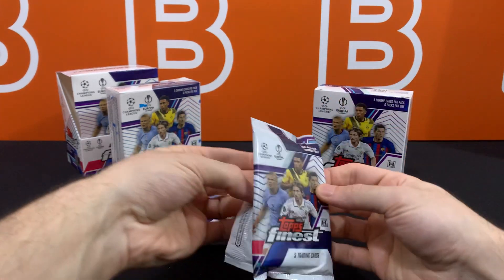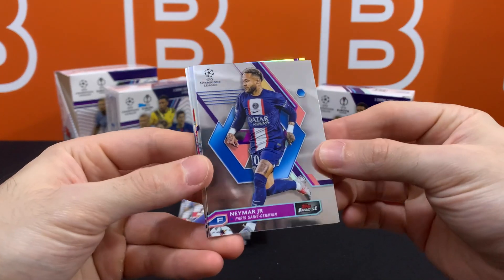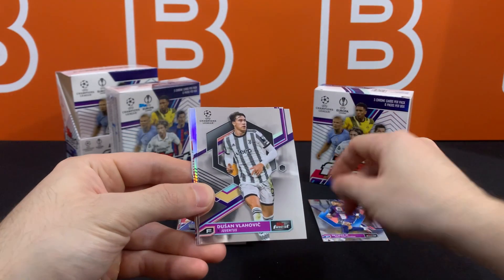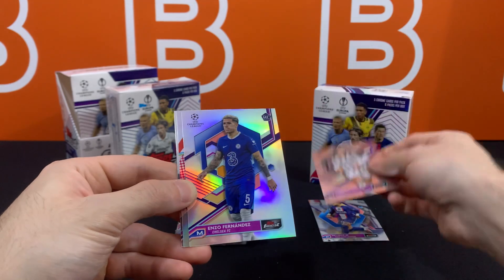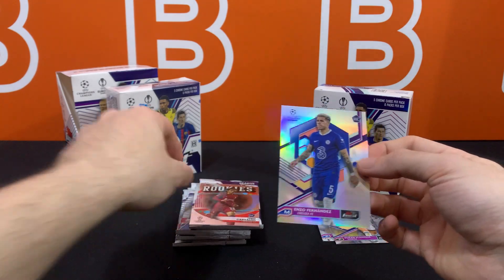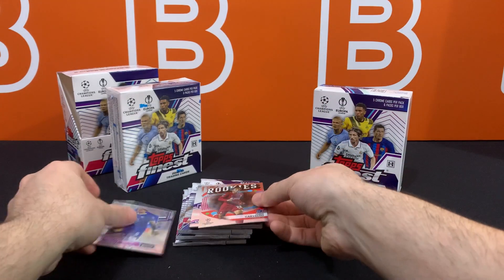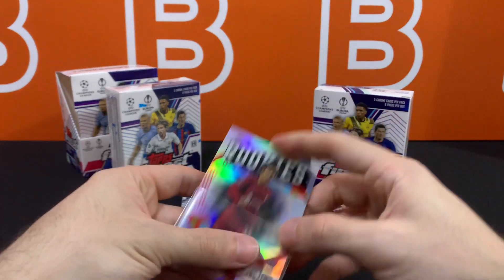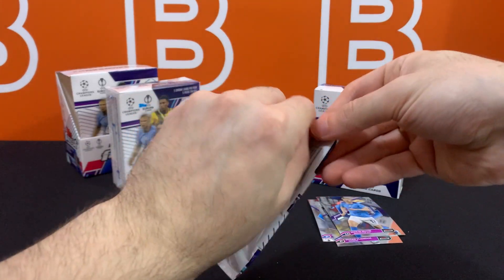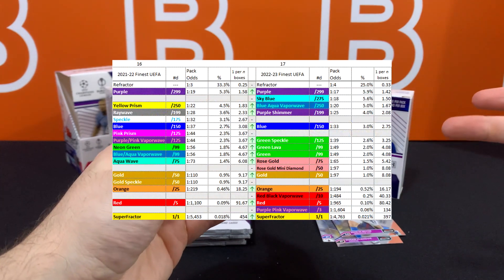Let's see what these cards look like. So look at that design — definitely better in my opinion than the Bundesliga Finest, but still overall a bit busier than it should be. There's Enzo Silver, and then we also have Fabio Carvalho. Not too shabby on the rookies for this first pack, and there's KDB — wishing you a speedy recovery.